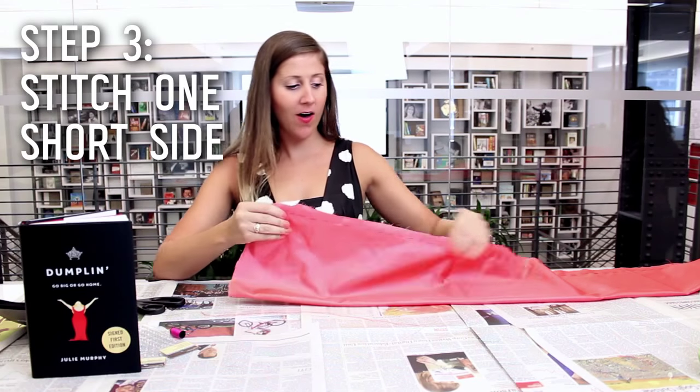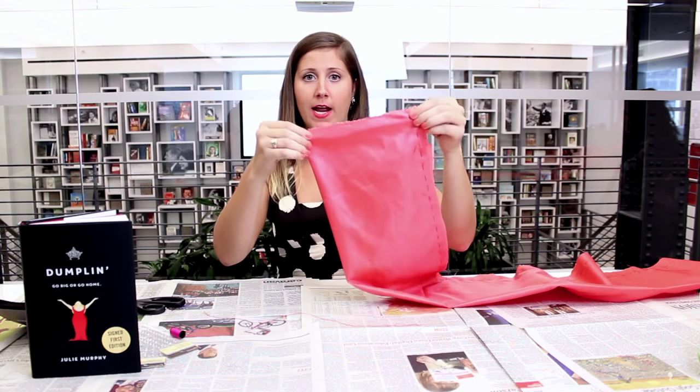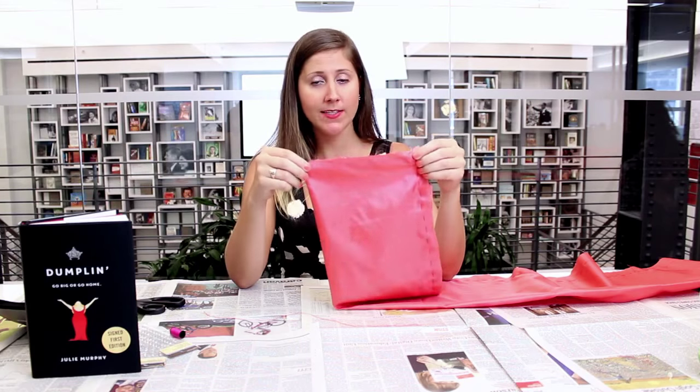Now that we have gone all the way down the length of our sash with our very simple running stitch, we're going to do the exact same thing on the short end. We're only going to do it on one side so that we can turn this inside out. So I'm just going to quickly do the exact same thing, and I'm going to leave a little bit of slack again as well.